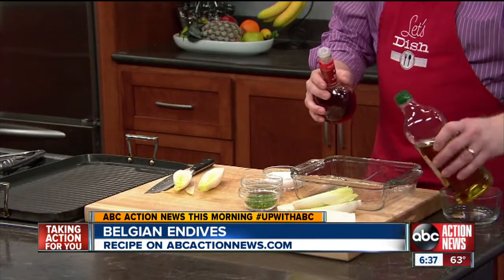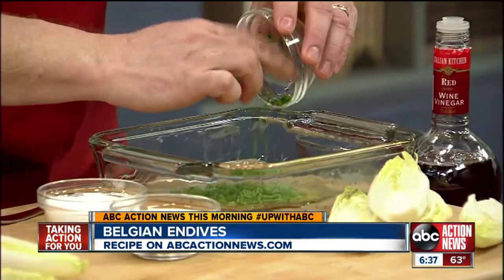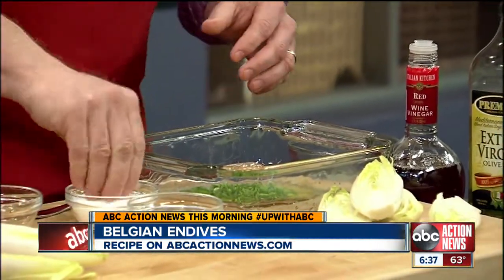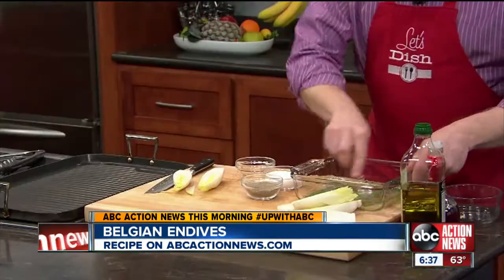Then I'm going to make a little marinade with some red wine vinegar, olive oil, put in some finely chopped up chives, a good pinch of salt, black pepper, and mix that up.